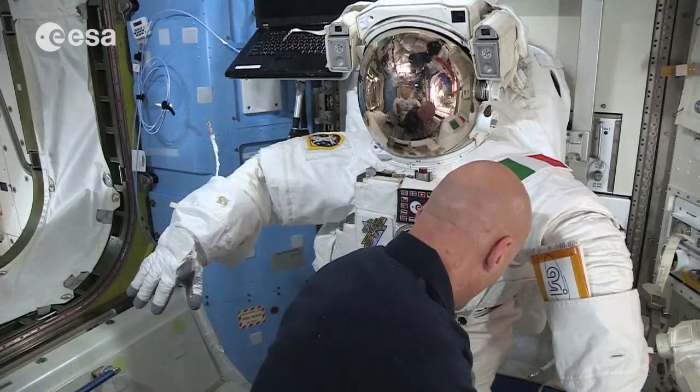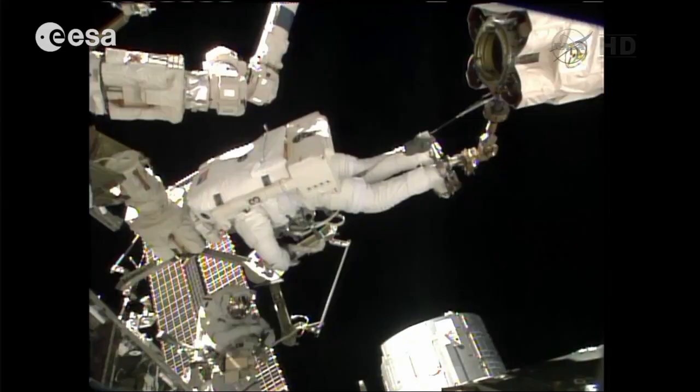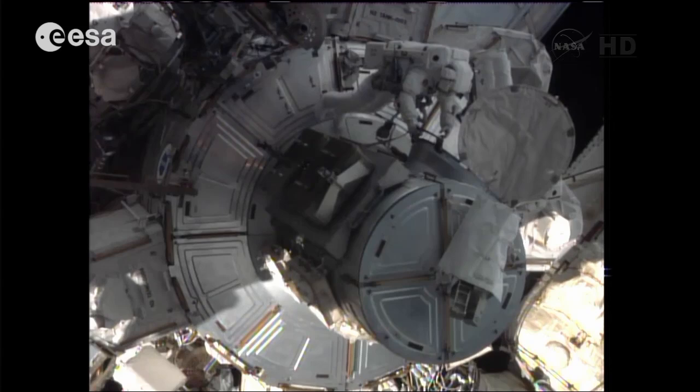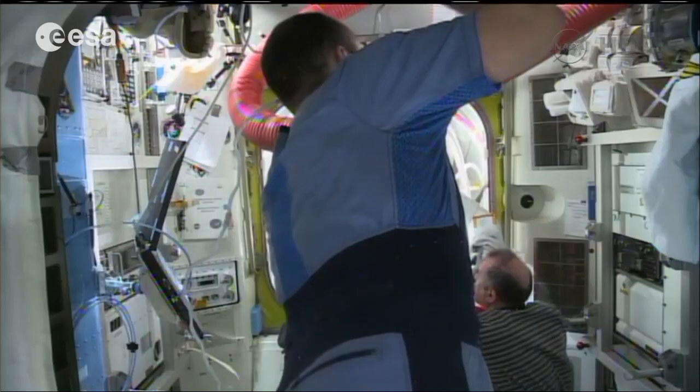Should that fail too, we still have something installed on the backpack — it's called the SAFER. It's a special system with engines and a control system: if I get lost, the safety tether is broken, and none of my local tethers are connected to the station, I can deploy the control system for these engines installed on the backpack and fly myself back to the station. And that's how we go out of the space station.